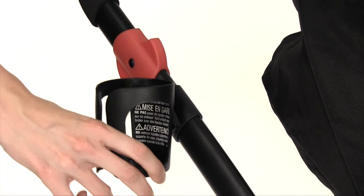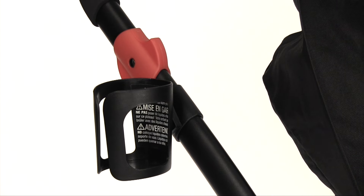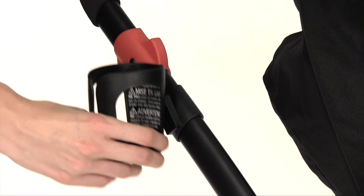Place the parent cup holder above the cup holder mount of the stroller frame and slide down until securely attached. Slide the cup holder up to remove.